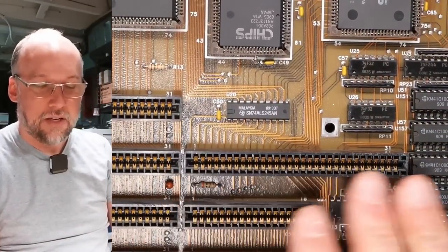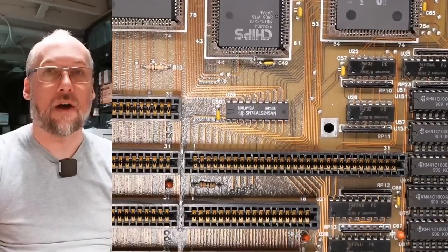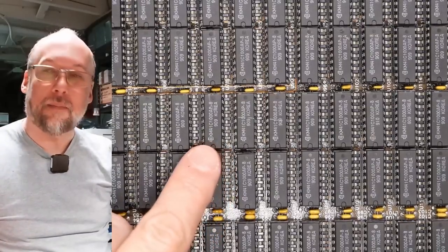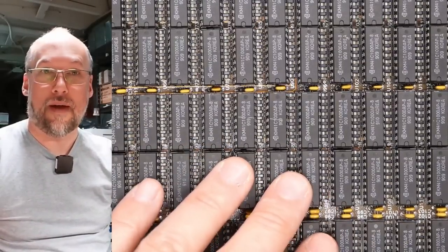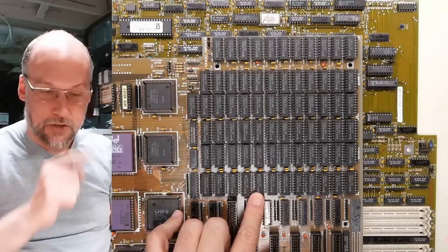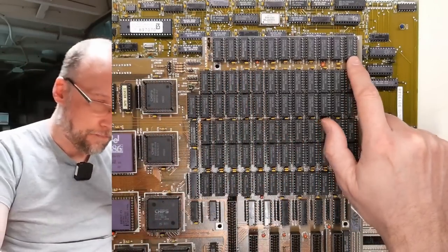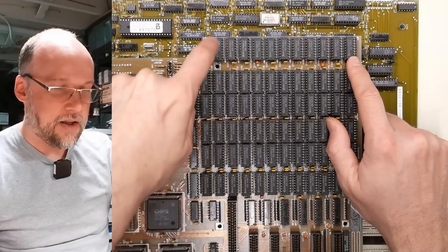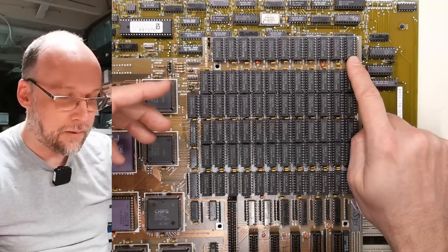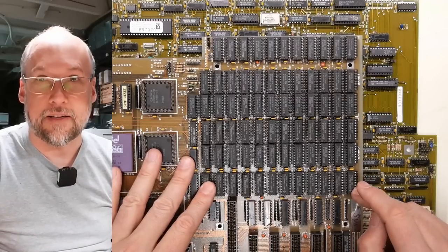There's also an extended slot here, which almost certainly is for some proprietary RAM expansion card designed specifically for this motherboard, to allow you to go beyond the onboard memory. Looking at the RAM chips, they appear to be 1 megabit by 1 ICs, so you need eight of them to equal one megabyte. There's a ton of memory on here — counting up: six megabytes, then seven, eight, and then nine chips because there's an extra RAM chip. Nine megs is a little unusual — it's quite possible this thing is using parity RAM chips, meaning there are actually only eight megabytes, and the ninth chip per bank is used as parity.